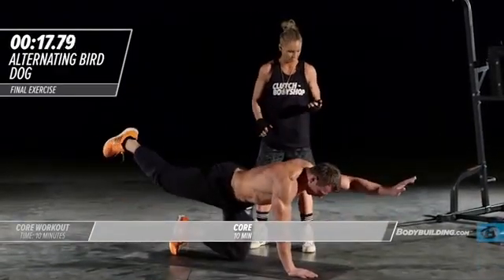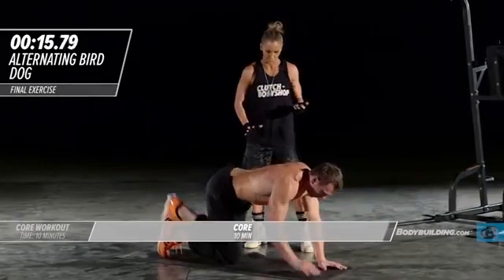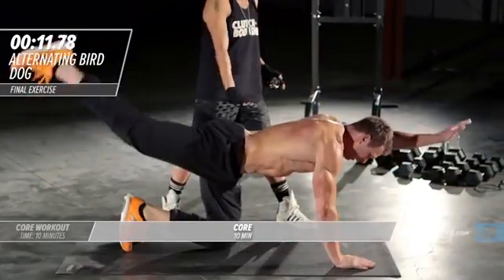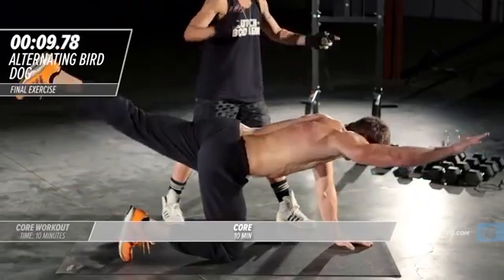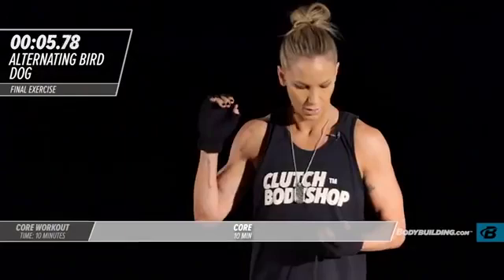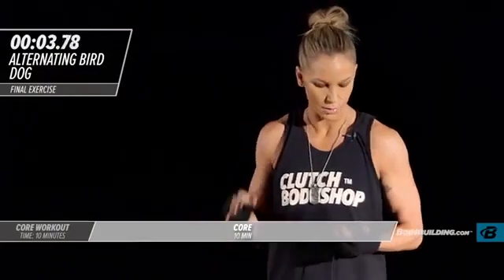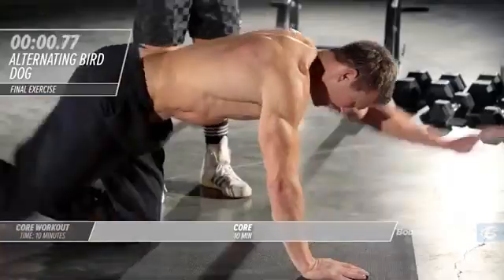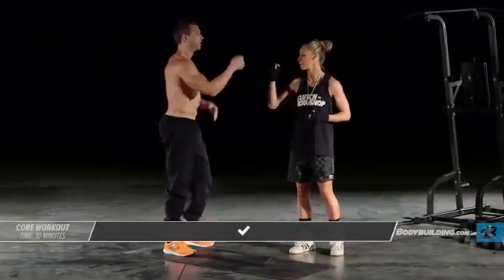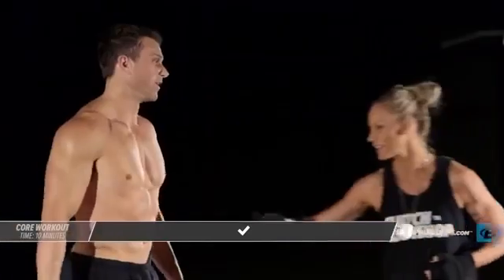Last set, we are so close. Notice Michael isn't just swinging — he's making sure he's got his leg out, his arm out, and he's stabilized before moving to the other side. Five four three two and one time. How you feel? I can feel the abs. Great job, you guys — that's it for your core workout, I'll see you back here tomorrow.